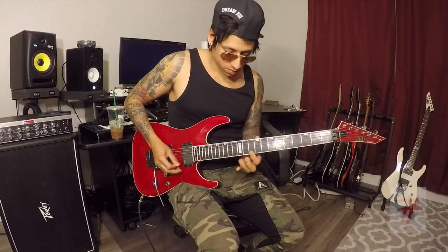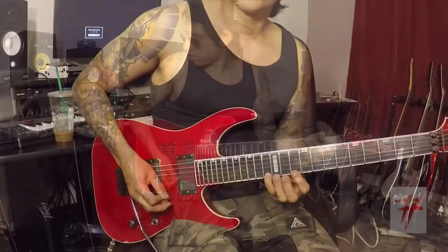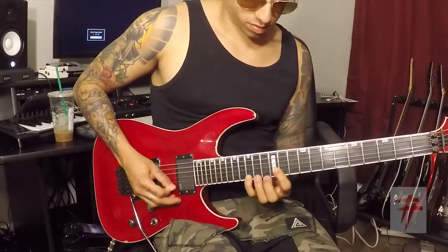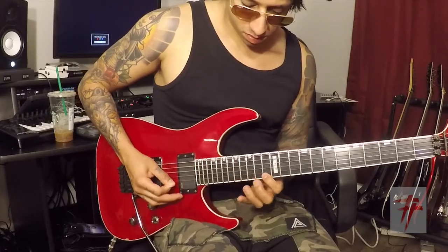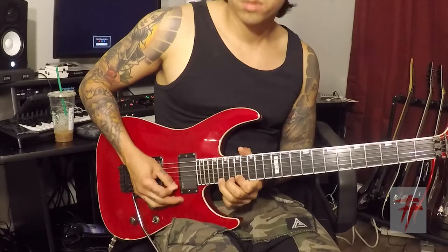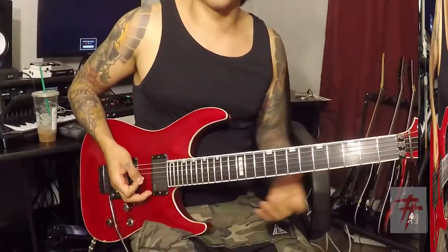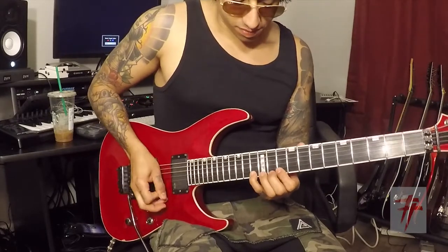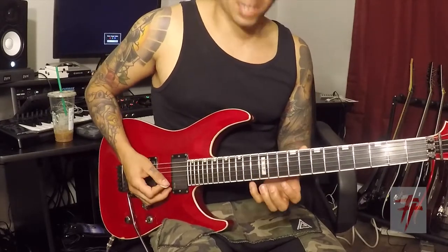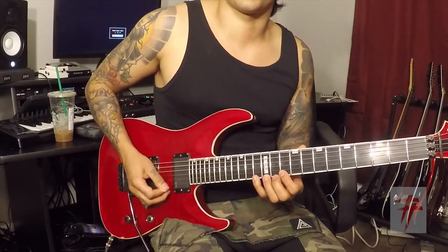Slow down. So you're starting with your pinky on the 13th fret on the high string. Then you're descending down to the 12th fret and 10th fret. All alternate picking on your right hand.